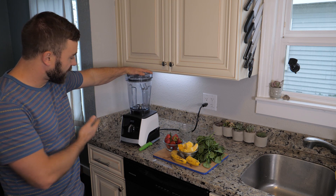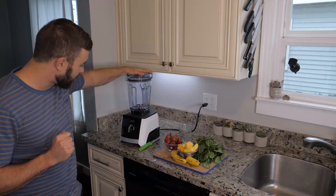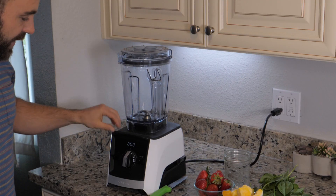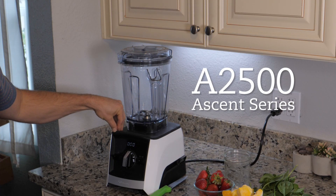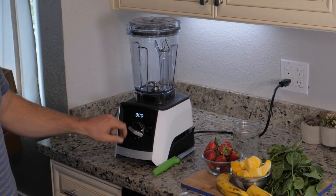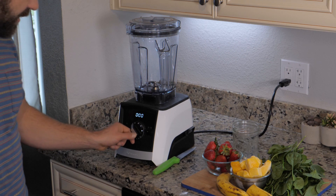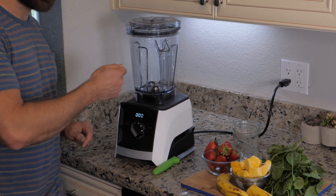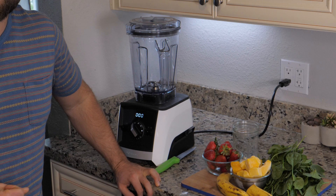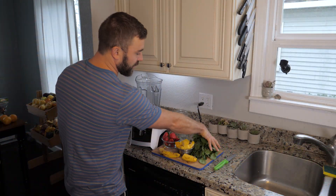Now, there are many different types of Vitamixes out there. For this entire series I'm going to use the Vitamix 2500 Ascent Series — an awesome new model. It has a nice digital dial and some presets, so you can go to the smoothie preset, turn it on, and it'll blend for just the right amount of time for the entire thing to pulverize, which is a very handy feature.